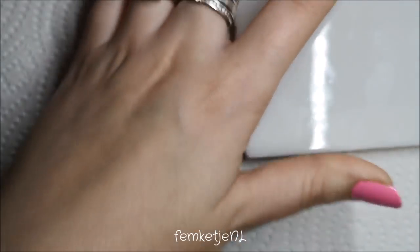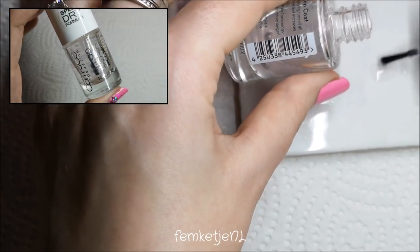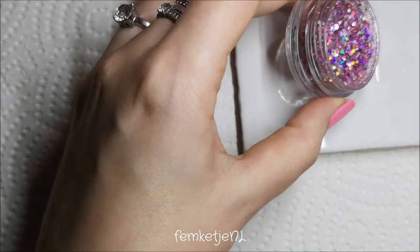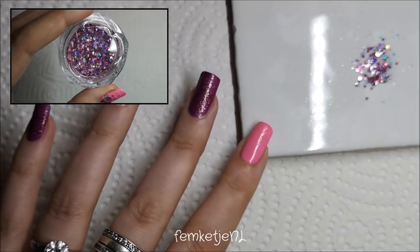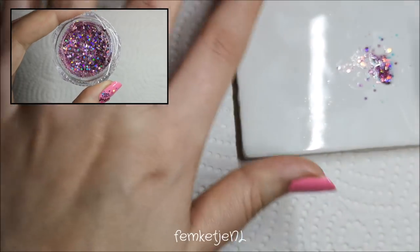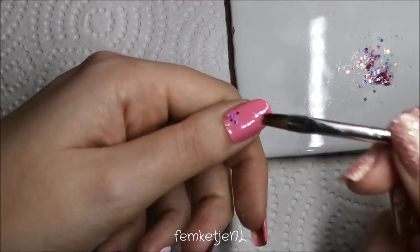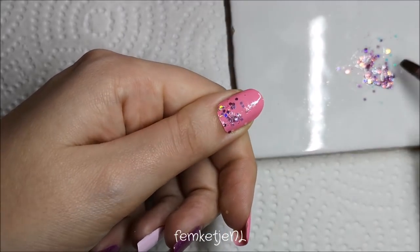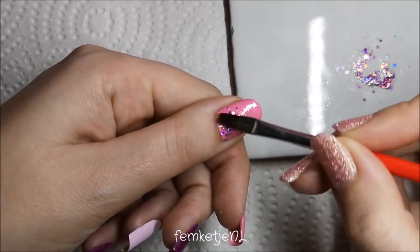Once everything is completely dry, take a little bit of top coat — I'm using the one by Catrice, which you've seen me use many times. Then I'm going to play with some loose glitter I got from AliExpress, specifically the Born Pretty Store's official AliExpress selling point. I'm adding a little top coat to one of my tiles to use as a mixing plate, then dunking in some of the loose glitter. This is regular cosmetic glitter — you can use it with acrylic nails, gel, or just with top coat like this.